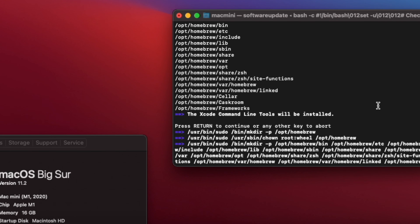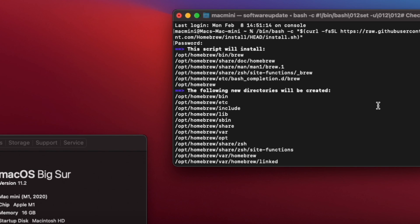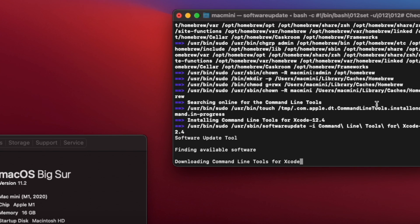It is very simple to install — just copy and paste the line in the video description below, then type your password and Homebrew will install automatically. Keep in mind it will take several minutes to complete, so please be patient.